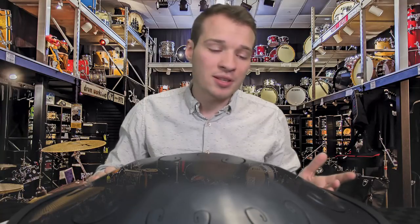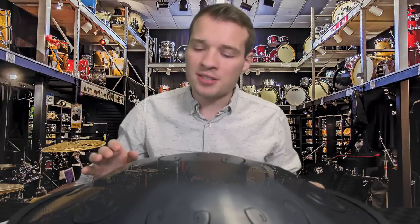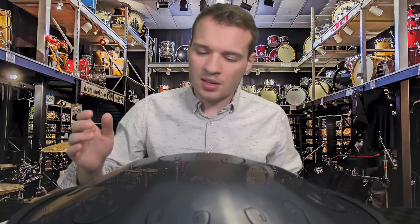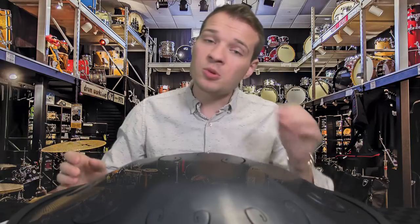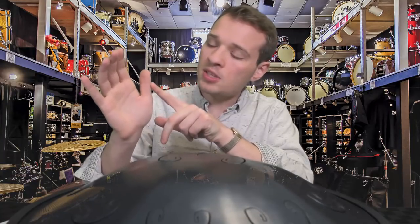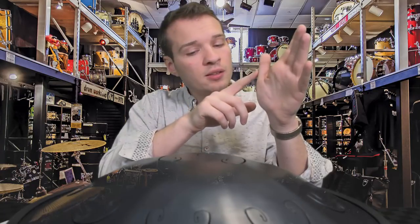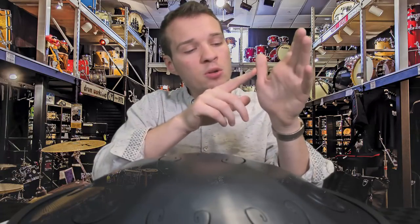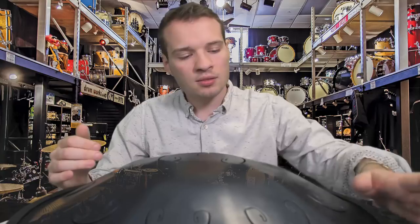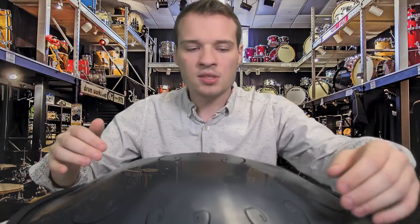There are a lot of different ways that you can play this, and different ways to tap it or hit it. A common way I was first told to play is to use the bone right on the outside of your thumbs, right there. You just want to hit it on that bone in a nice little slapping motion, just like that, nice and gentle.